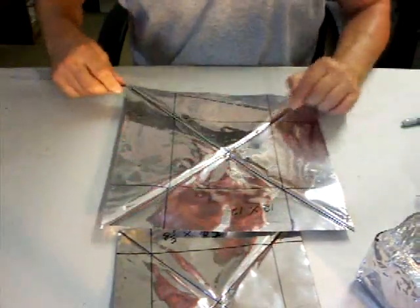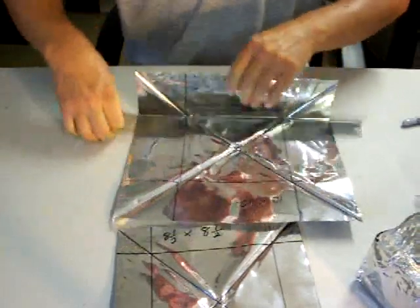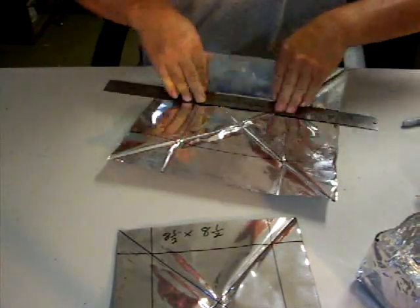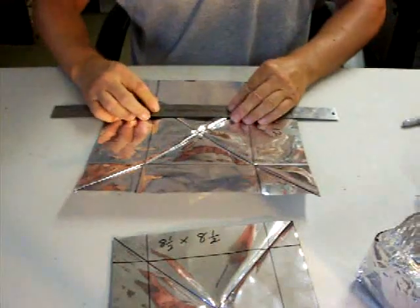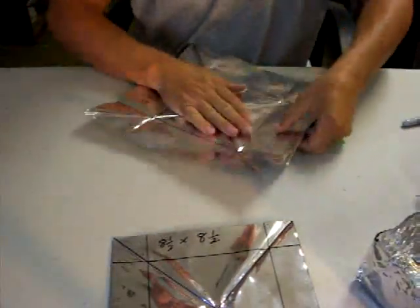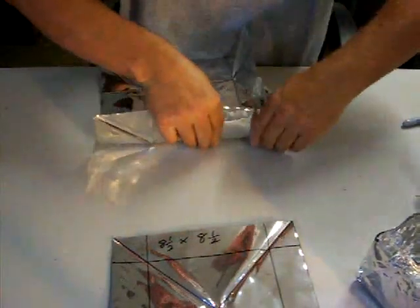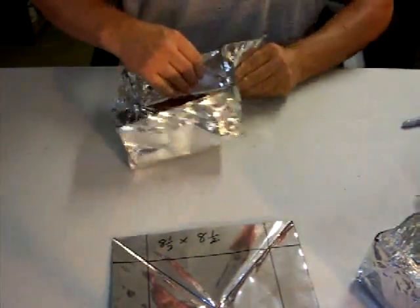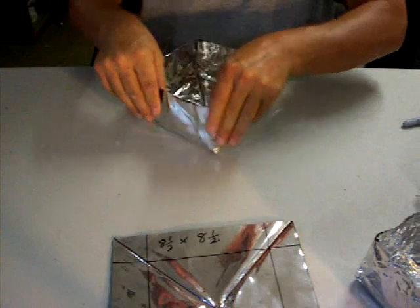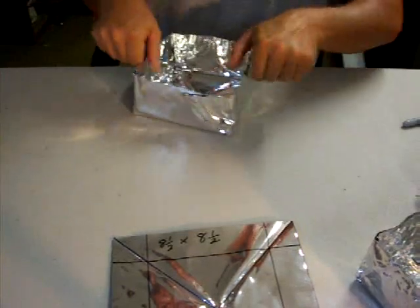Then all you have to do is fold along all these lines. I use a straight edge. You only have to do this the first time — after that it'll fold by itself. When you get all done, just go around and straighten your sides up a little bit, square everything out. Real easy stuff to work with. There's your oven.